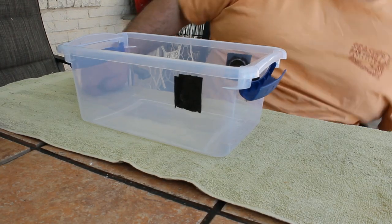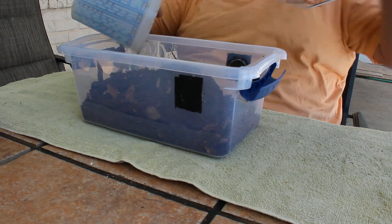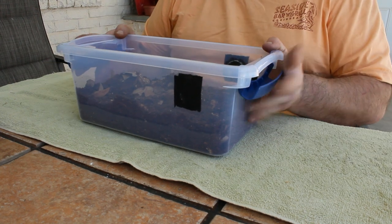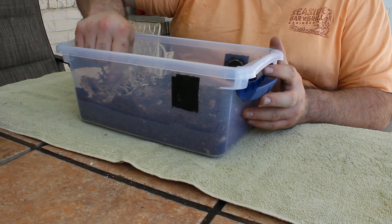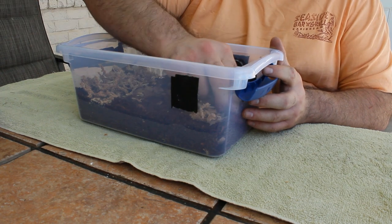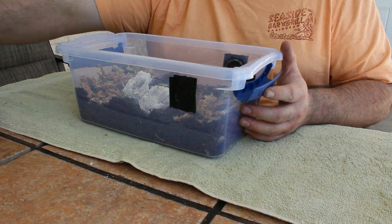Now let's set up the Cubaris species Panda King enclosure. First step is to add two quarts of Permian Exotics black substrate. Just like with the previous enclosure, we're going to add some sphagnum moss to one side. In nature, Cubaris species live near limestone caves, so I'm adding pieces of coral skeleton to act as a source of calcium carbonate.